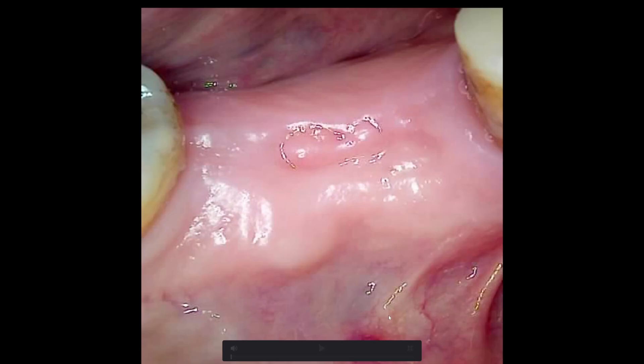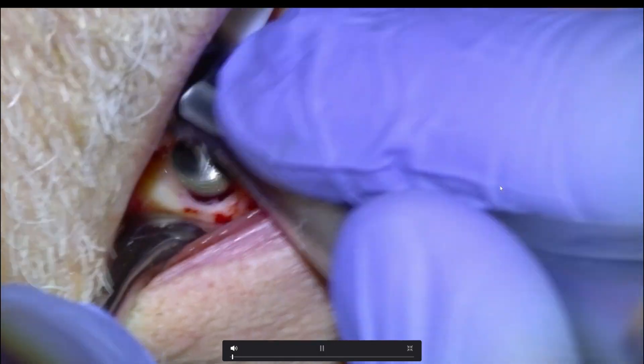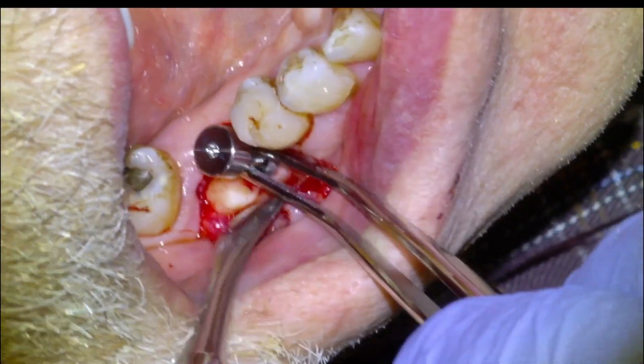Hey guys, I'm Dr. Dobson and we're going to be doing a dental implant surgery in the 4-6 site in this video. Here's an overview of what we'll be getting into: we'll anesthetize, punch, flap, osteotomy, profile, place the implant, and then close up.